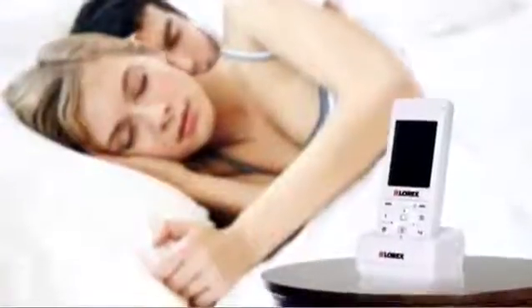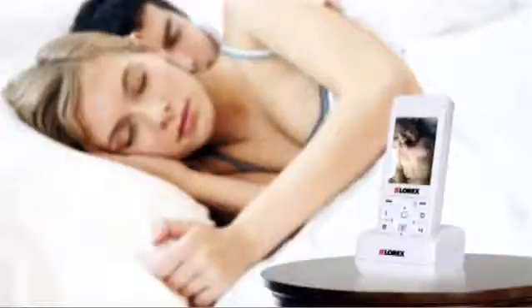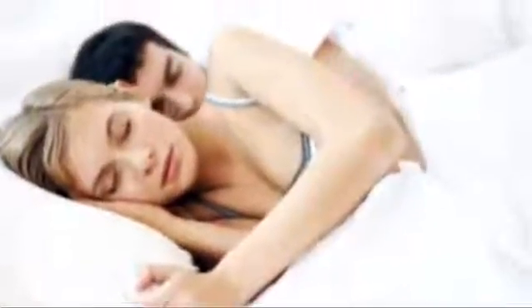Sleep easy knowing your home monitor is working around the clock and has automatic night vision. Sound activated alerts turn on the monitor's screen and audio instantly upon detecting anything from a faint whimper to a loud cry.